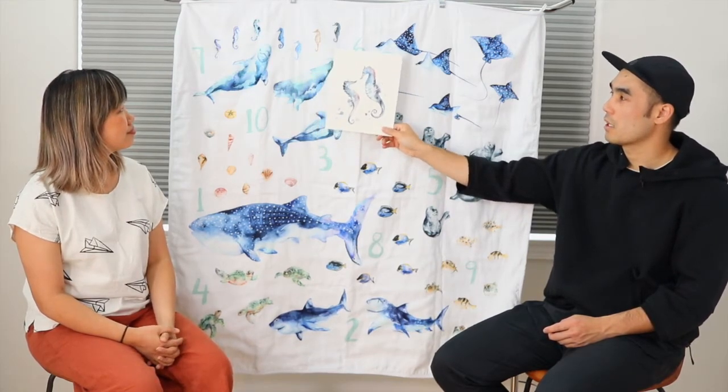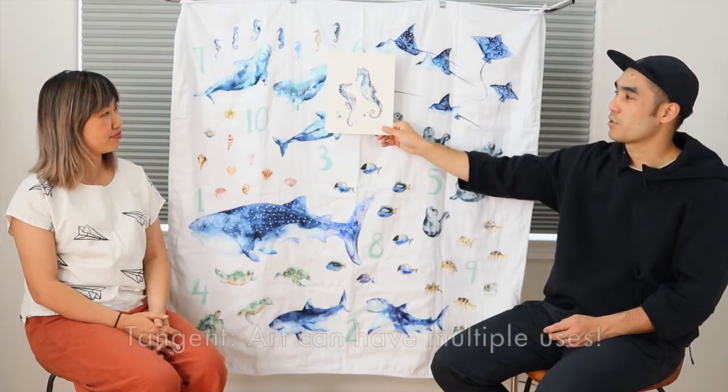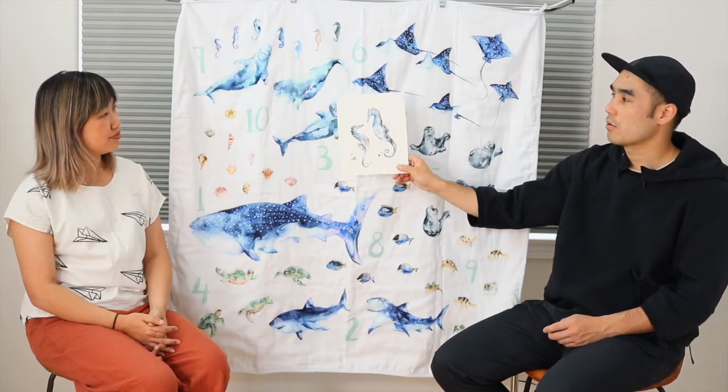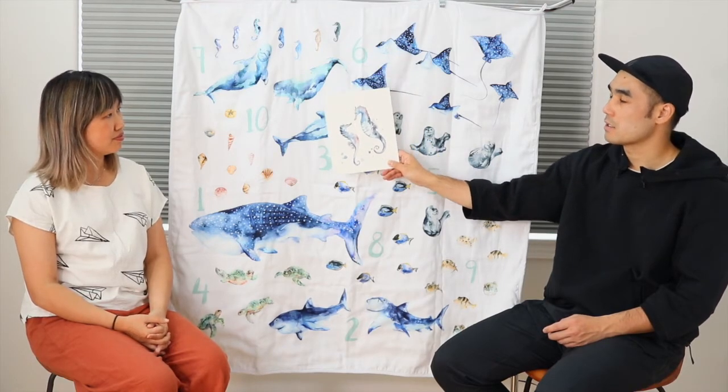Just a quick callout: when an artist creates an original piece of art, it can have multiple lifetimes and uses. In our case, Kathy makes an original piece, and we can sell it as original art, license it, sell it as a print, sell it as a card, or put them on a big collage as a blanket. We always try to think of multiple uses to get the most out of the time spent making art. That's one of the advantages to owning your own intellectual property as an artist — if I were to hire another artist, we'd need a very specific contract stipulating what I can use the art on.